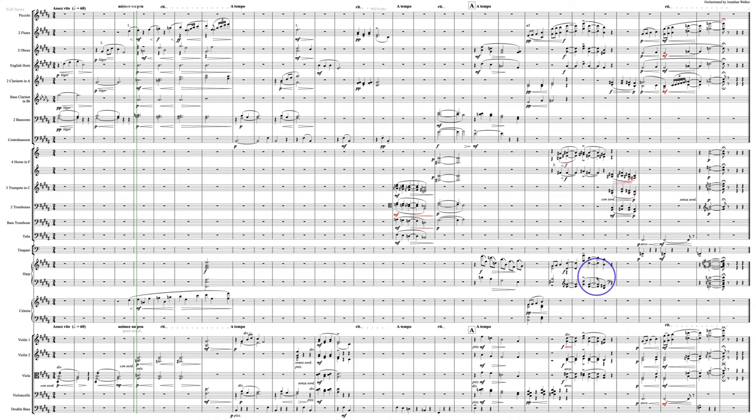The harp is playing all of this in the left hand — that's not going to come through at all, and barely will anybody hear anything in the right hand. These octaves right in here are a bit fiddly for the harpist, but playable. They are not going to come through either.